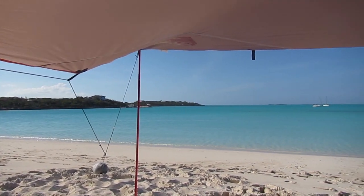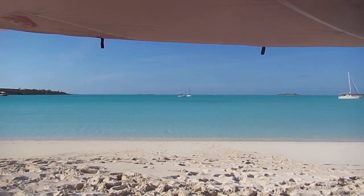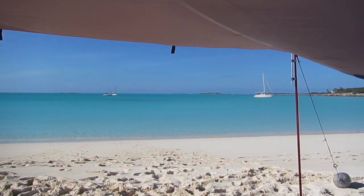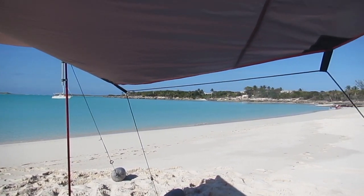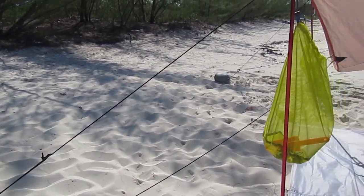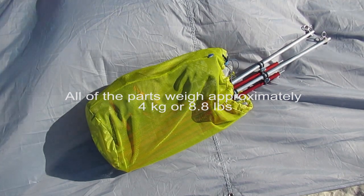It really helps to have extra lines on hand to fasten things down if the winds increase. I would also recommend having a few extra sandbags just in case one breaks, or you run into some really high winds. Both of the tarps, four poles, eight sandbags, and all the lines fit easily into a 20 liter bag.